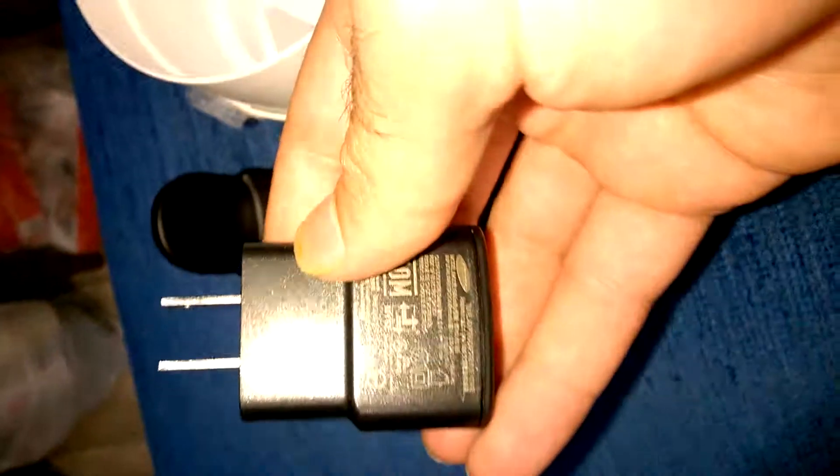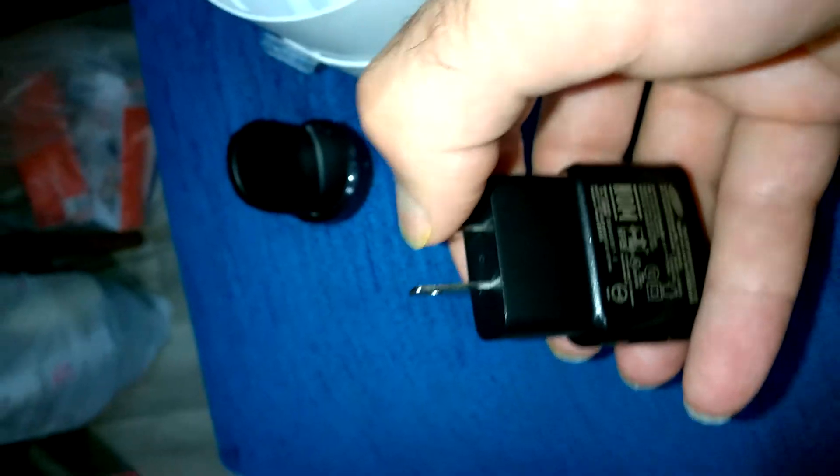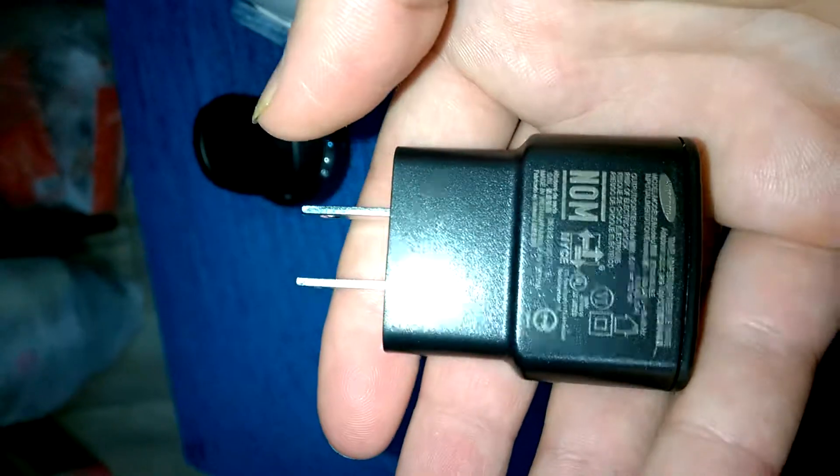Here is the charger, because this is from USA. This charger is like this, but in Europe the socket is not like this, so I have to buy a converter. Anyway, I have a converter with me — I brought it.